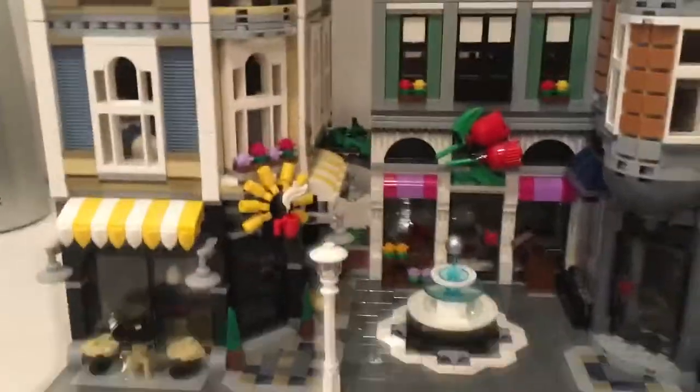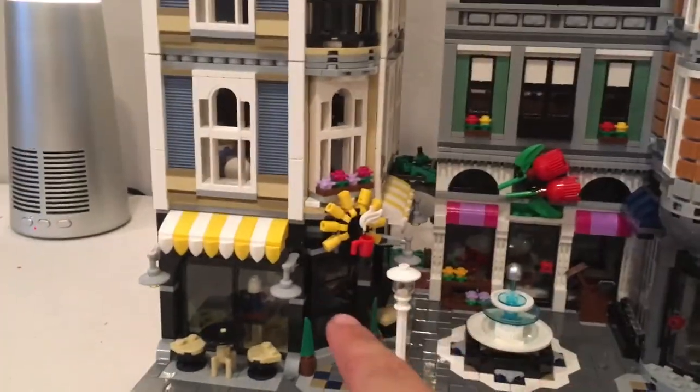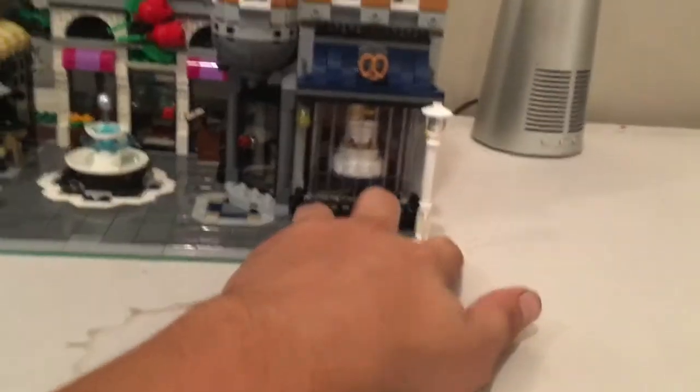They used a chicken piece to make a little statue — so cool, very creative. There's a little alleyway in the back with a door connecting the coffee shop over to the pet store.